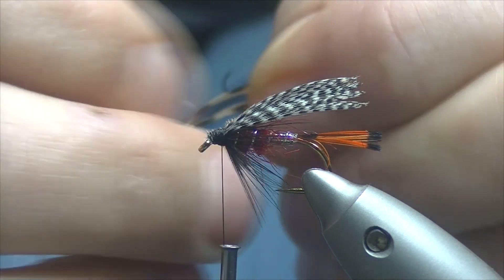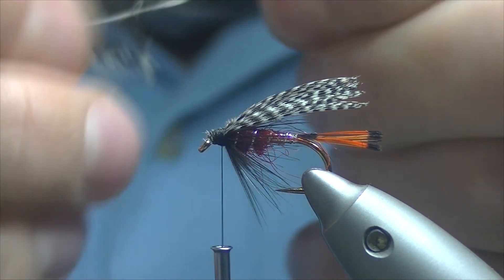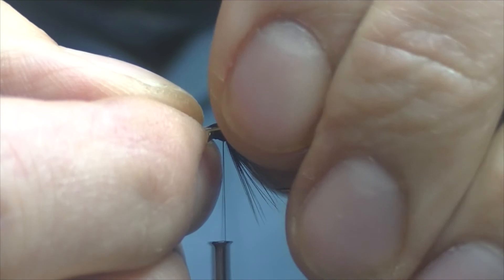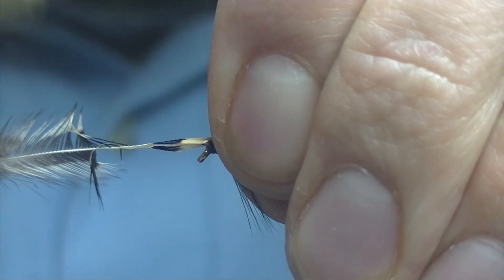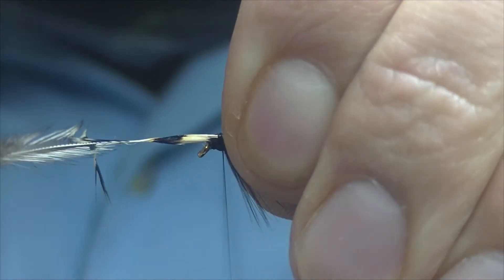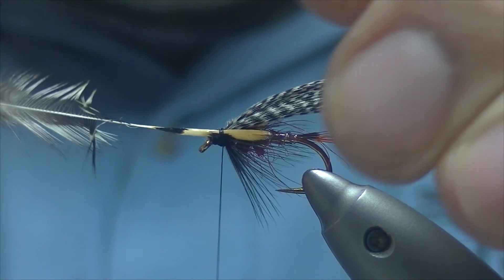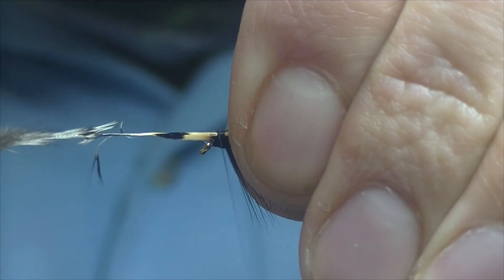Just a wee bit of fluff — we'll get rid of that. So separate the two fibres, the two nails, set them on top roughly where you want them. Using a split feather like that is a good way to make sure both sides are the same length, and then you can pull it either up or down to whatever angle you like your jungle cock to be lying.